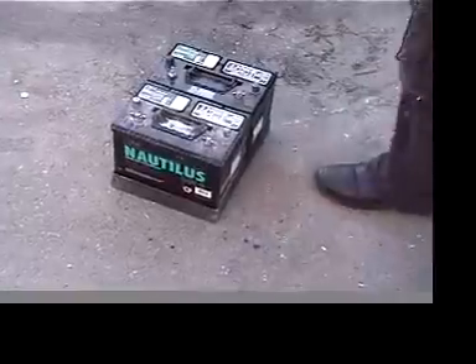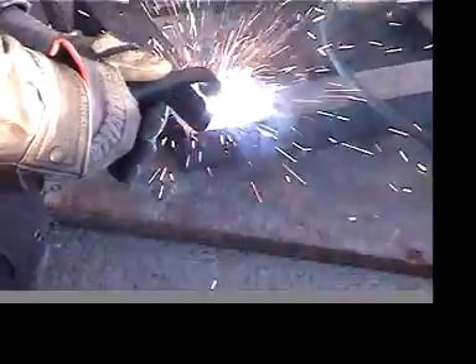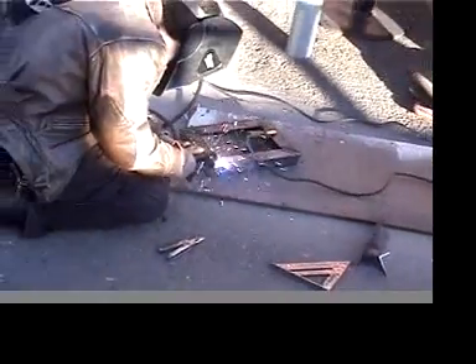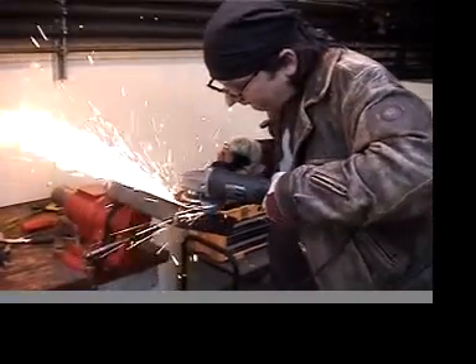These batteries are heavy — more than 50 pounds apiece — so I'm welding a strong tray for them to sit in. We're going to put two of them down in the bottom here. Only two of the batteries are going to fit in this tray, so I'll also be making two smaller holders to carry the other batteries behind the rider, like saddlebags.